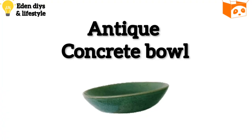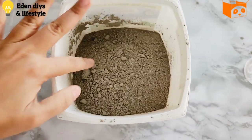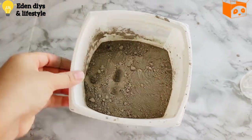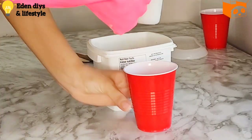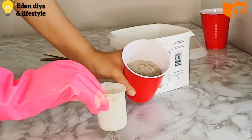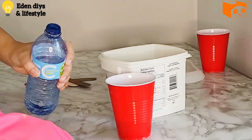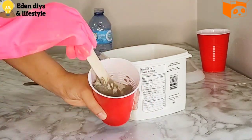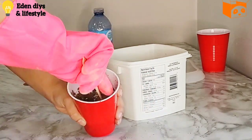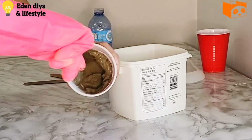Our first DIY is an antique concrete bowl. For this we need cement, and I am mixing a three-to-one ratio of cement and water. We need to mix it very well — I'm slowly adding water and cement so it's easy to work with.